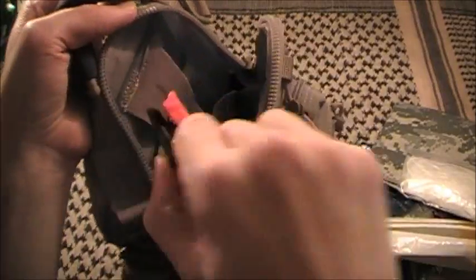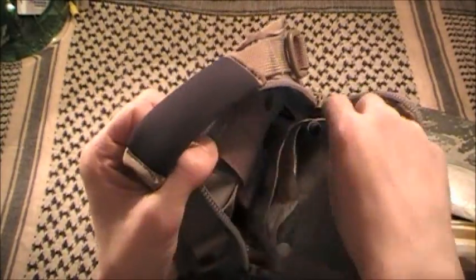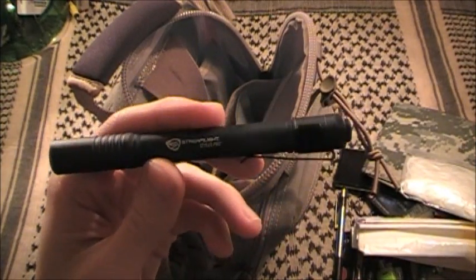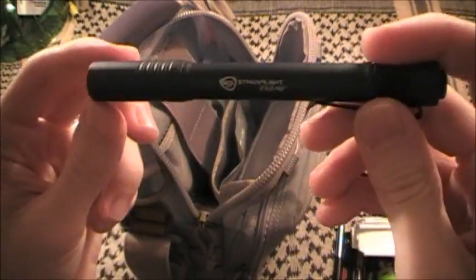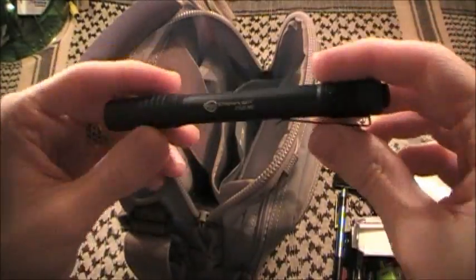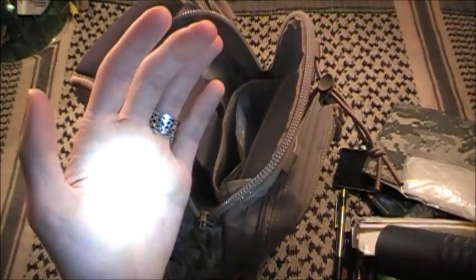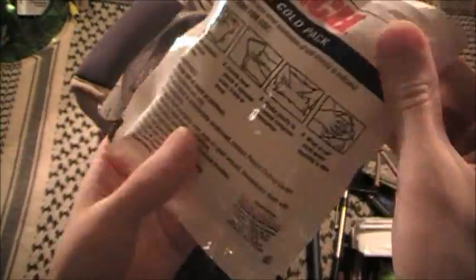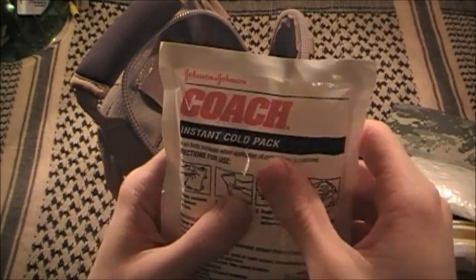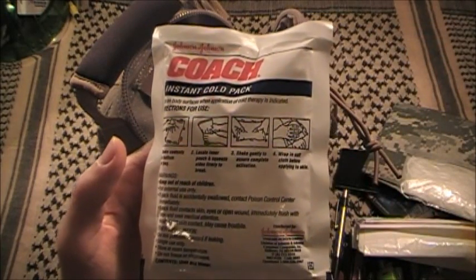On the little bungee strap I have one of County Comm's SOL LEDs - I chose the orange one so I can see it when I open the pack in the dark. It's attached facing down into the bag so I can see fine if I need to get to something. Also clipped in here is my Streamlight C4 - it has 42 lumen output as opposed to 24 on the regular model, double the output for the same price, same battery longevity, same AAA battery, and same weight. I also carry a coach-to-cold pack - squeeze it and it instantly turns cold.